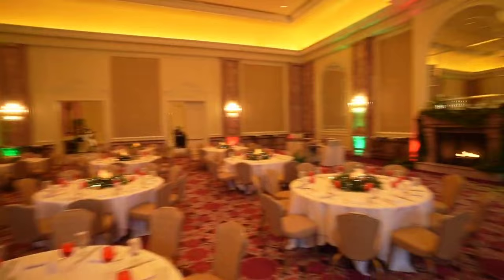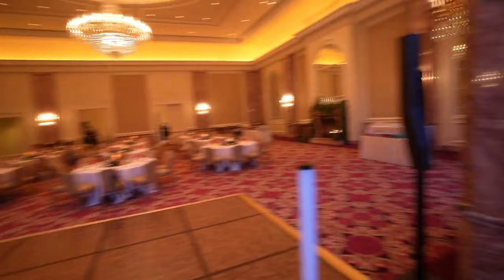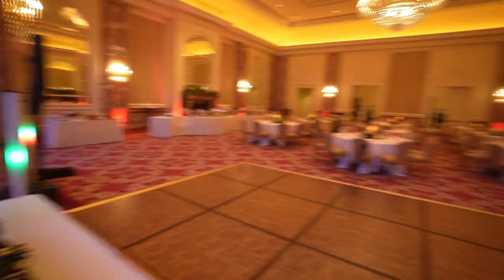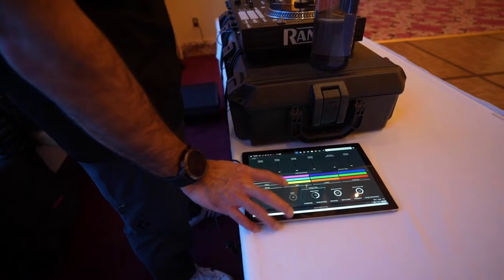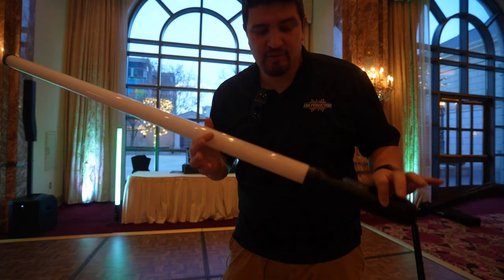I just want operation to be dead simple for Tyson, so we'll practice in just a second. On the tablet there's a blackout button in the SoundSwitch interface — I just push it and there we go, we get that natural look. Alright Tyson, go ahead and hit blackout. The lights are on, it's party time. Go ahead and push it again. There you go.